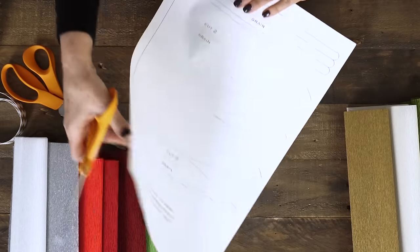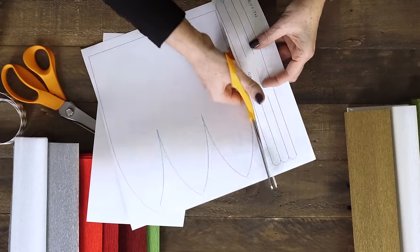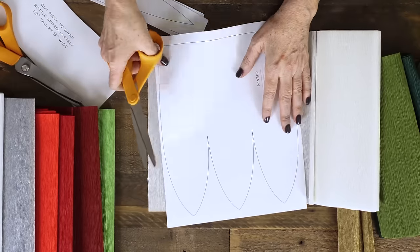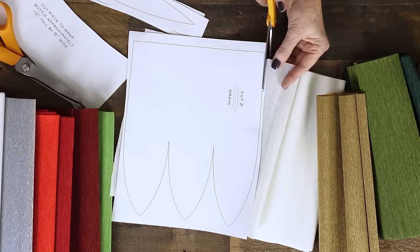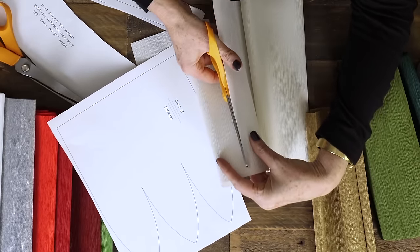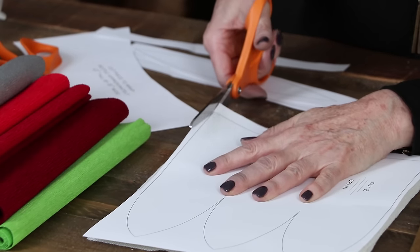I'm going to cut out the pattern loosely. I don't need to cut out the details of the pattern, just cut them apart. For the petals I'm going to need two of this particular shape and I can cut them both at the same time. I'll cut the width of the first one, eyeball it, and then repeat it for the second. Stack them evenly with the pattern on top and then very carefully cut all three layers at once.